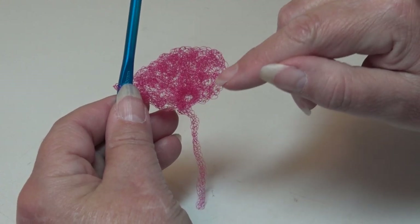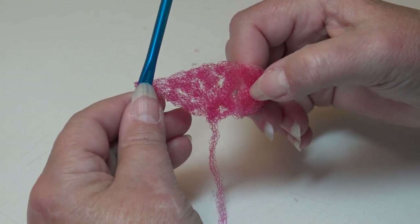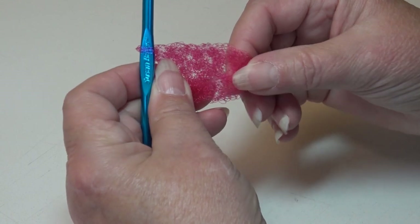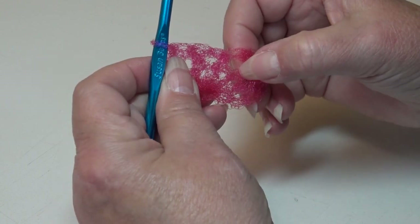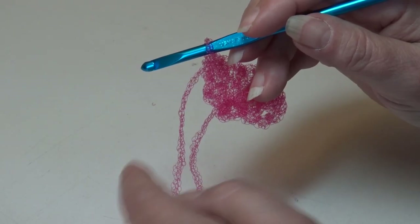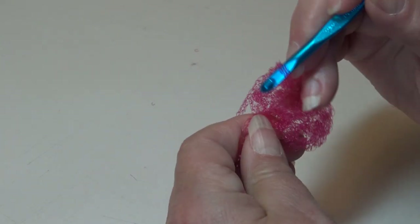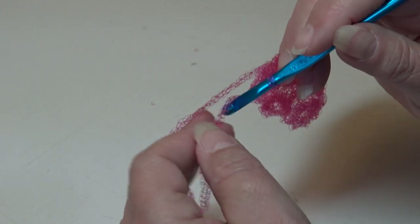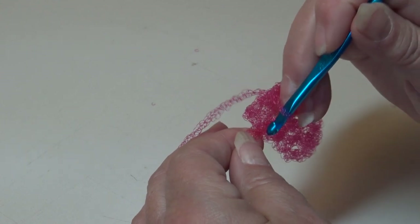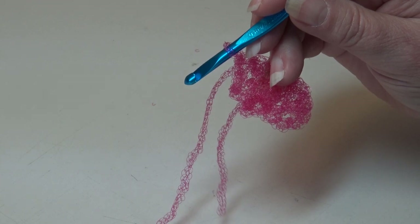Remember your beginning skip-four chain counts as a triple, and then you should have seventeen more triple crochet. So just pull those stitches apart so you can count them. Go ahead and continue and work twelve more triple crochet all into that same chain, making sure that the pull strand is over top of your hook after you insert it into that chain. Work twelve more triple crochet and I'll meet you at the end of round one.